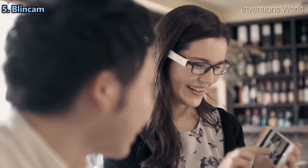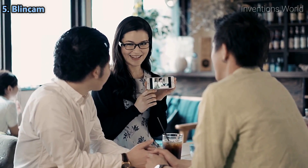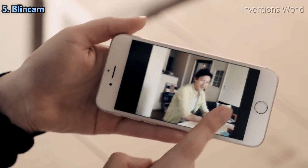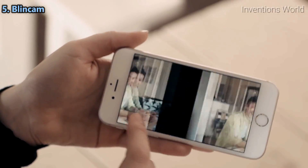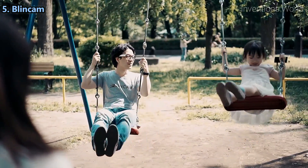It attaches to any pair of glasses, so it saves what you're seeing now without using your hands. You can download any photos to your smartphone and view them, and also upload to our web service or share your results. I designed this camera for those who don't want to miss shutter chances, so you can take photos even when your hands are full.